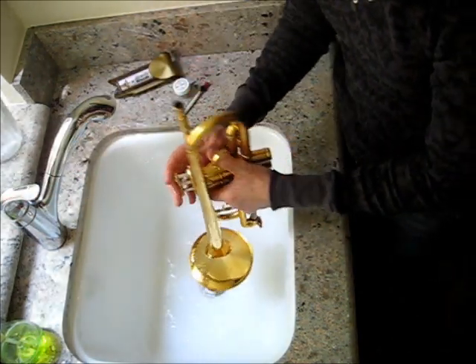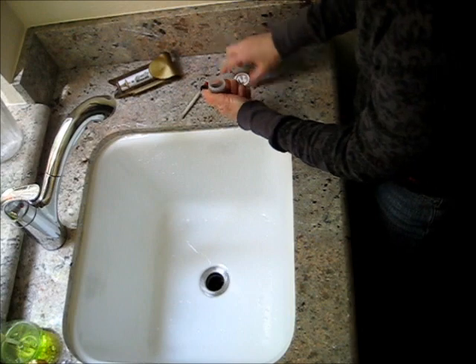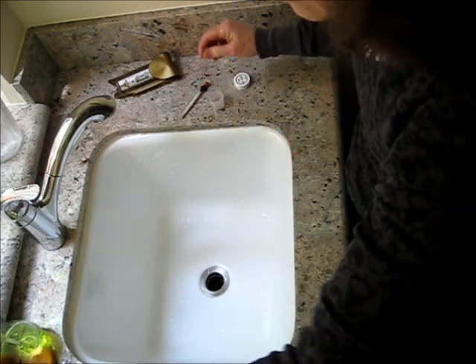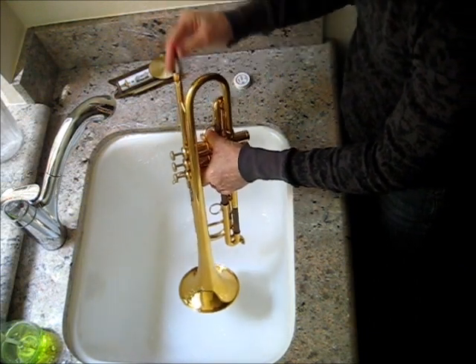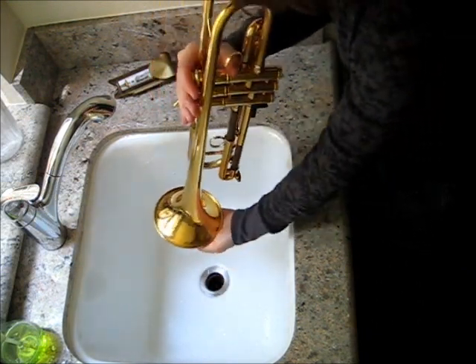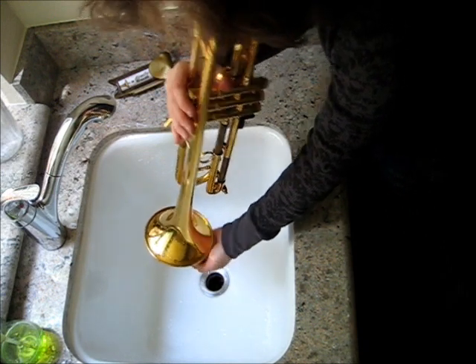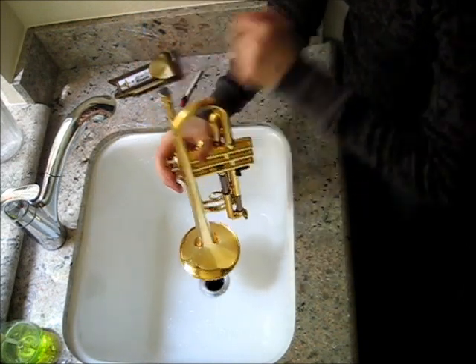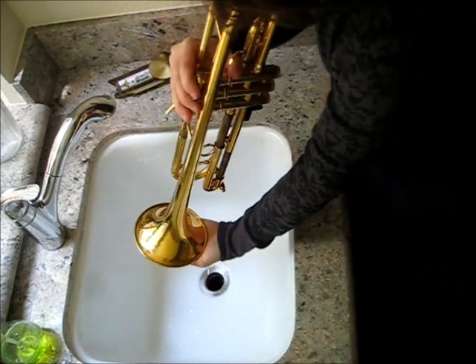Once I clean the valve end caps, I take a bit, pinch out the alcohol back into the container, and run it through to remove the rest of the water from the rinse process. I may do this once or twice. I may also do this rinse-through process before I practice if the valves feel a little sticky — I'll take five minutes, do this process, and put fresh valve oil through the end caps.